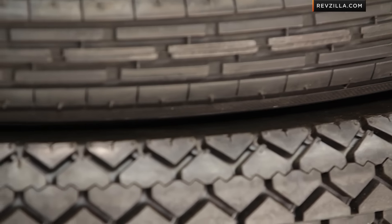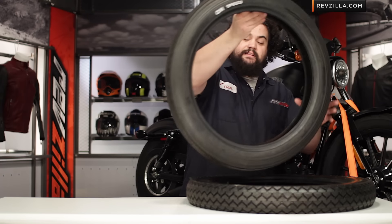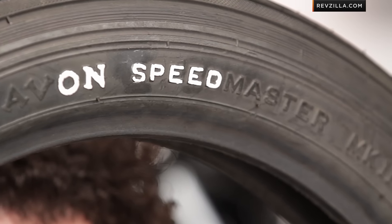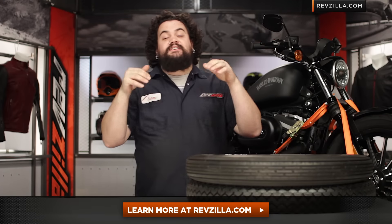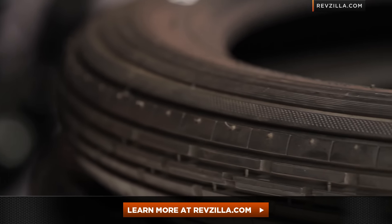If there is anything I can do to convince you to buy an Avon Speedmaster, take a hint from the crazy chopper guys. You'll always see a handful of these at any show you wind up heading to. Custom white walls are always a nice touch when you can do your own. Don't take my word for it — check out what some other riders are saying, see what some of the reviews say, and see if these tires are going to be for you.